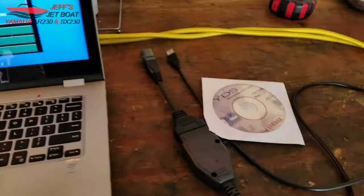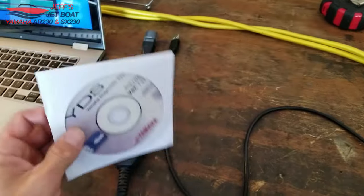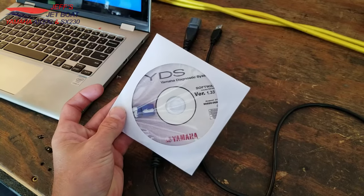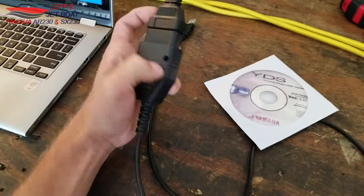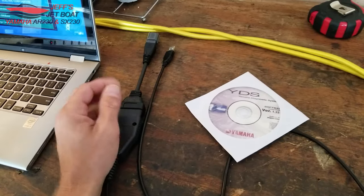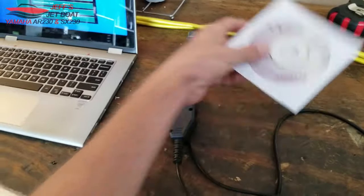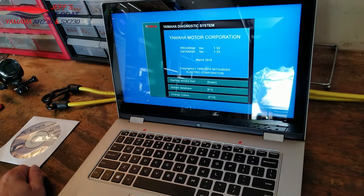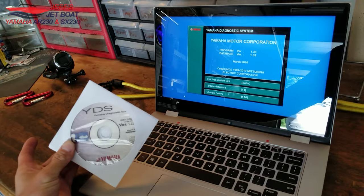I bought mine off Amazon — you can find them pretty much everywhere, Amazon, eBay. They're like 55 bucks. It's just a burnt CD, it's pirated, that's pretty much it. The cable is just a USB to OBD-2 cable, and then it's got an OBD-2 to Yamaha three-wire adapter. You need a CD drive to install it on a computer, but once installed you don't need the CD anymore. I contacted the seller on Amazon about it being pirated and he just refunded me, no questions asked.